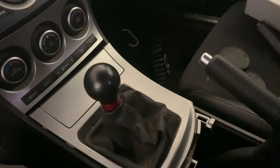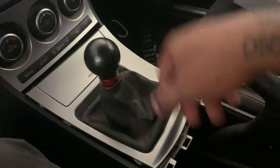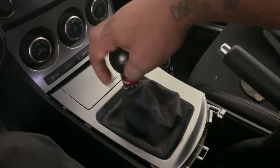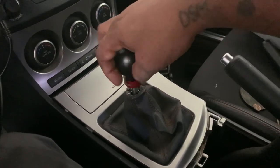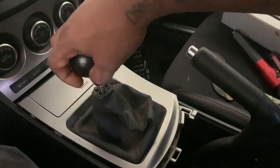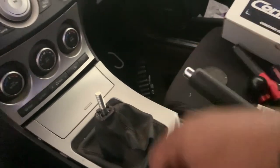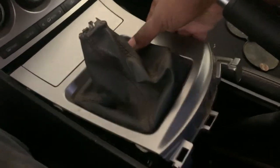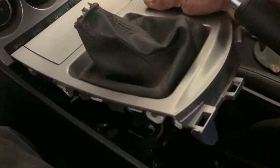Set it to the side. Sorry for the mess guys, my car is dirty - I just recently moved and had all my stuff in there. Next step is you pop this up, but you want to unscrew if you have a knob or stock knob, just unscrew it - go like this. You're gonna unscrew that knob so it should be able to pull up.